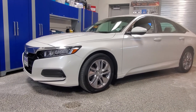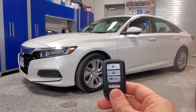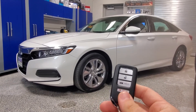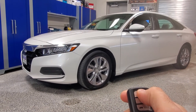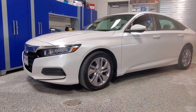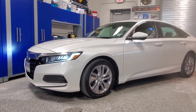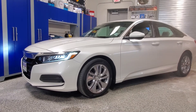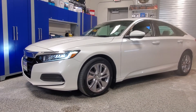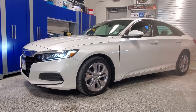Here's a 2019 Honda Accord. We installed a remote start system and integrated it to their factory key fob. To activate it, you're going to hit the lock button on the key fob three times. The car starts, runs for about 15 minutes, and then shuts itself off. Thank you guys for watching.